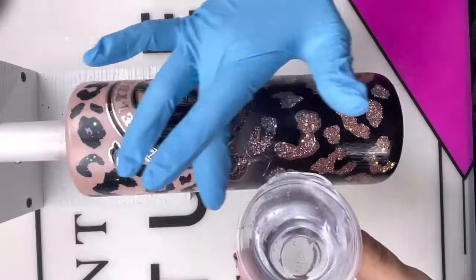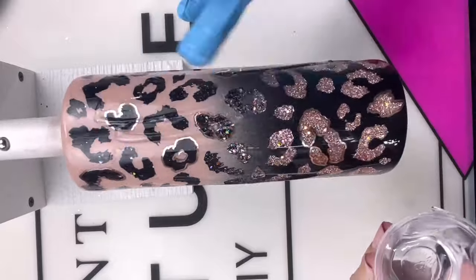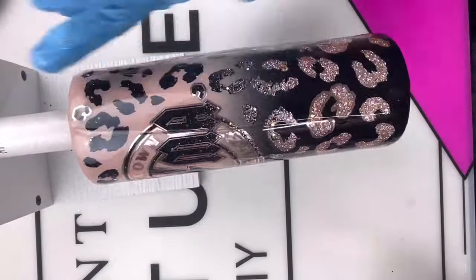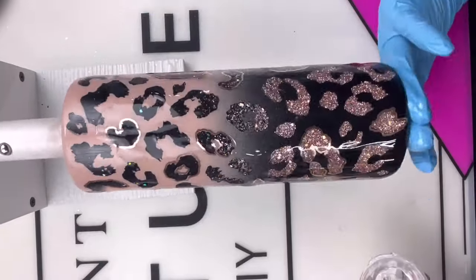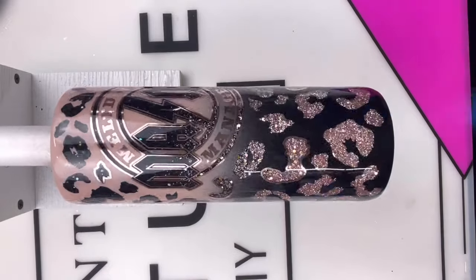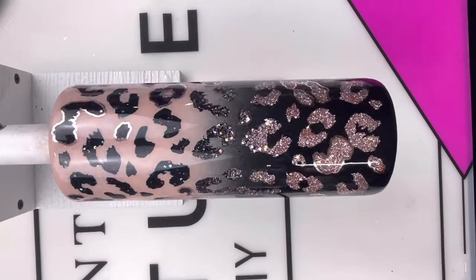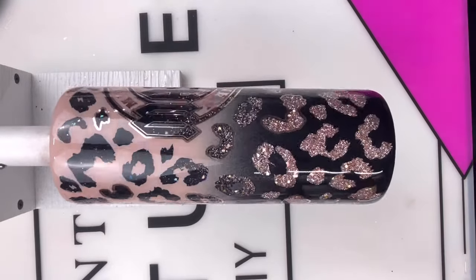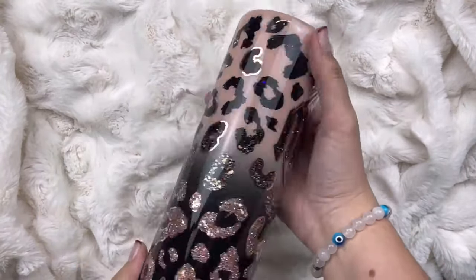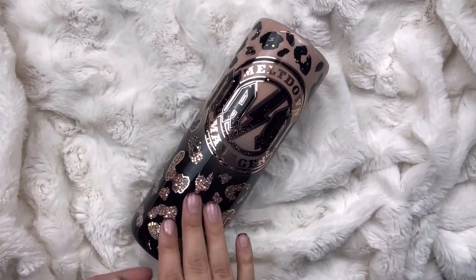Next up, our final coat of epoxy. I'm going in with 20 ml of CCDIY's Artist Resin — just a normal coat of epoxy, making sure it's nice and smooth. And once again, a full rotation with our torch to pop any micro bubbles that may have popped up. You'll really be able to see them over the metallic vinyl, so make sure that you use your torch. And here she is in all her beautiful glory. She came out so beautiful — I love this cup so much. Everybody loves this cup. It is gorgeous.